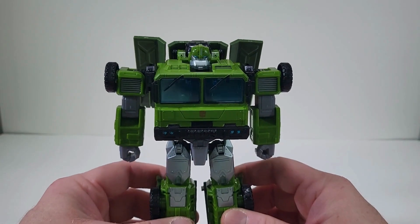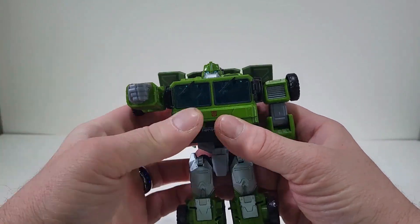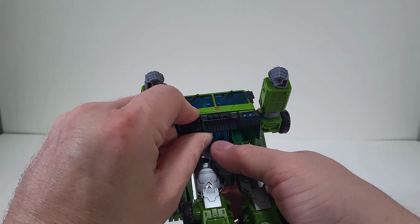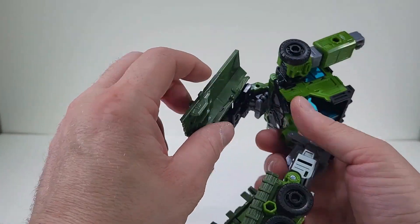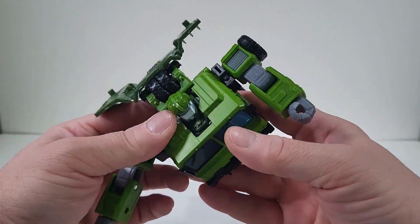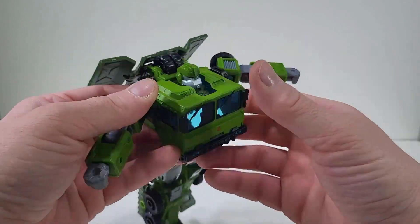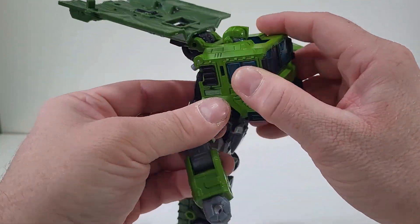To transform Bulkhead, let's bring up his arms. Let's come here to the other side and bring this out. So we can actually come here to the side and pop his shoulders out. So let's do that here on the other side. So now we can bring this down.